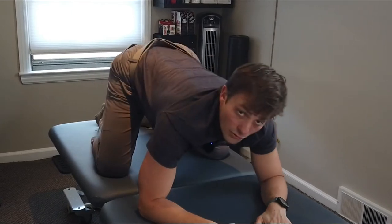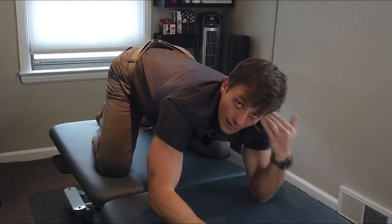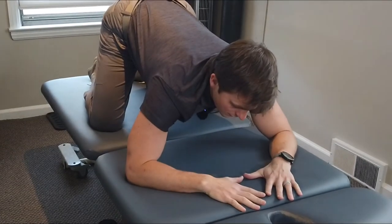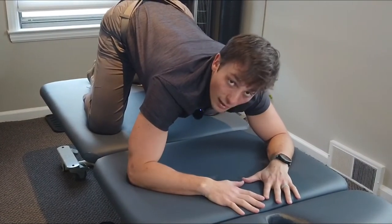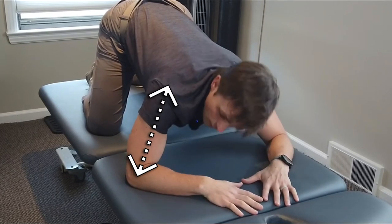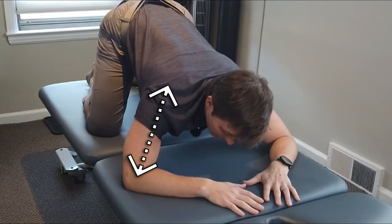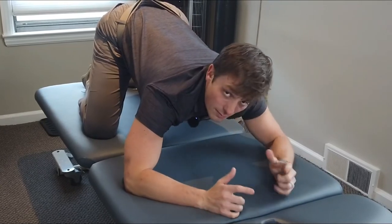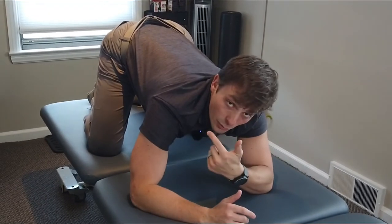Sit the butt back, rock forward just a little bit. Elbows in line with your ears — create a diamond with your hands in front of you. Once you have this set, you want to imagine you're pushing your elbows outward, but not pushing them down or squeezing them in. Think elongating the elbows from the shoulder.